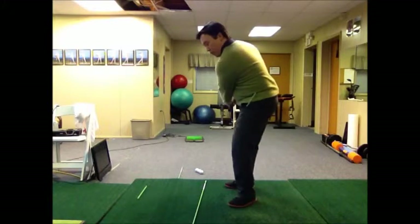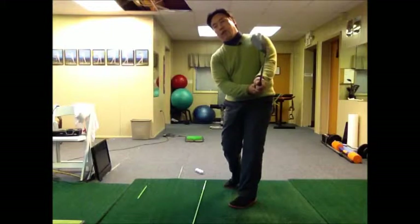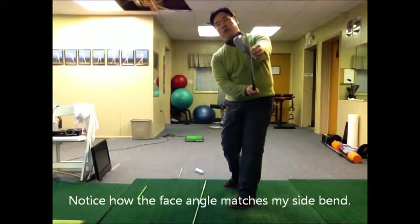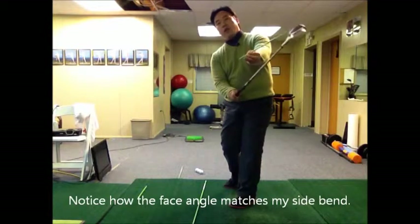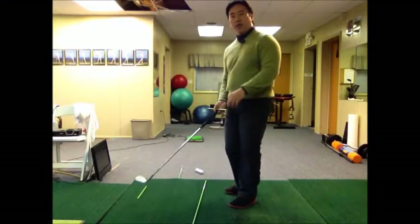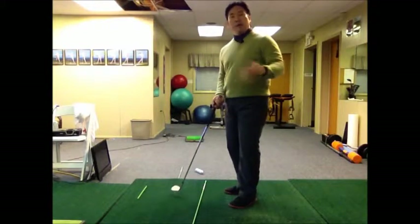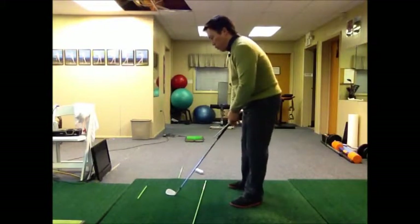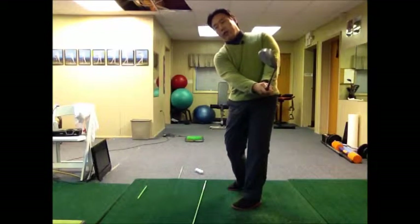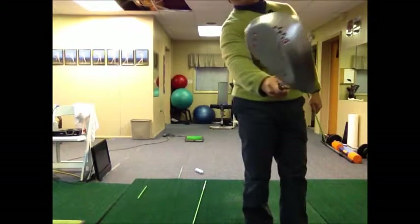But the most important thing was when they held their finish, they wanted to look at the club face. What they wanted to see was that the club face was in this position right here. They didn't want it turned over like this — when the club face is turned over in that manner, you were putting a specific type of spin on the ball that would make the ball run, and it was very inconsistent. So when you swing the club with your wedges, look at the club face and see if the wedge is in this position at the finish.